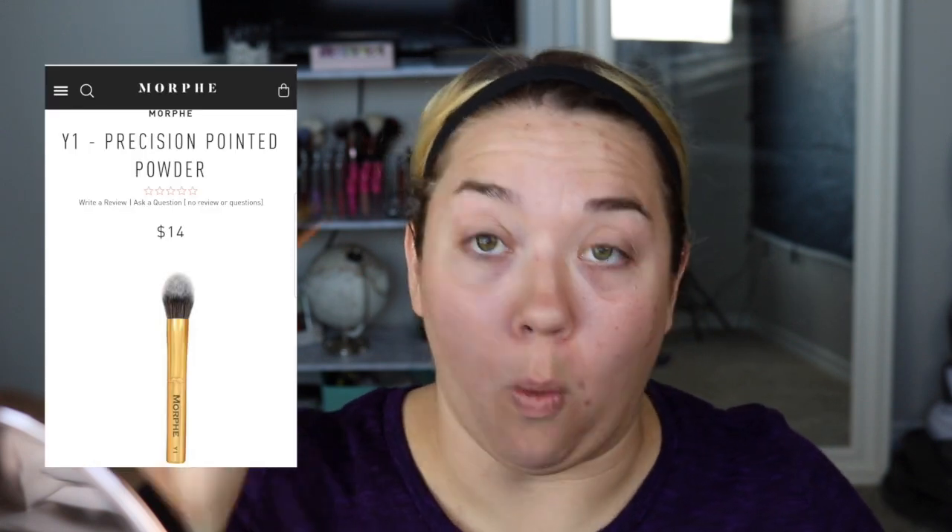Our third and last brush for today is the Y1 precision pointed powder brush. Keep in mind the subscription is $19.99 with no tax or shipping. These three brushes combined retail on the website for $35, so we just saved $15 plus tax and shipping. I think it's a really good deal.